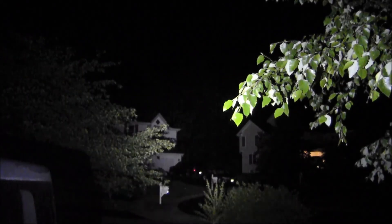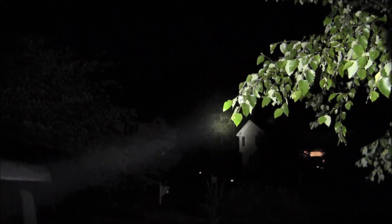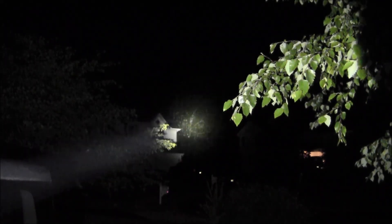Now we're going to set up a different shot. We have some other trees that are probably about 100 to 125 yards, somewhere in that neighborhood. I tried some other shots but it just wasn't coming through on this camera — not sure if it's a problem with the camera or what. There it is with the Fenix, and then there is your beam shot with the Javelot.